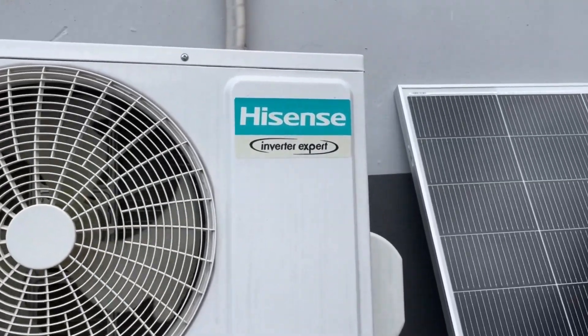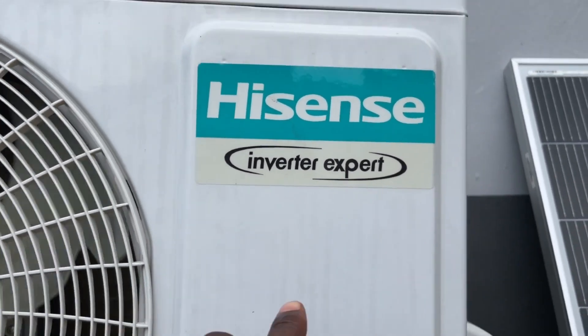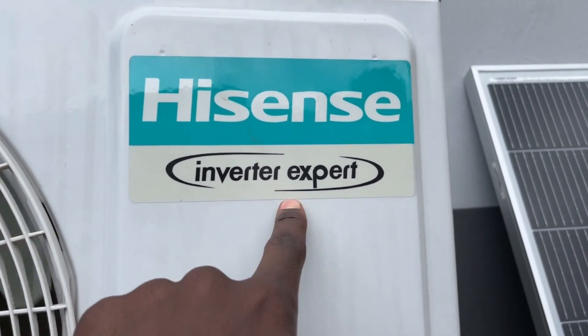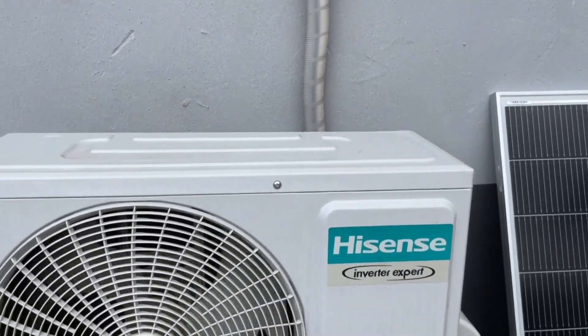As I said, for every Hisense inverter AC, at the outdoor unit you will see written 'inverter S-pad'. So any inverter AC that you can find with 'inverter S-pad' written on it — if you don't find it, means it is not an inverter AC. This is how the outdoor unit looks like.